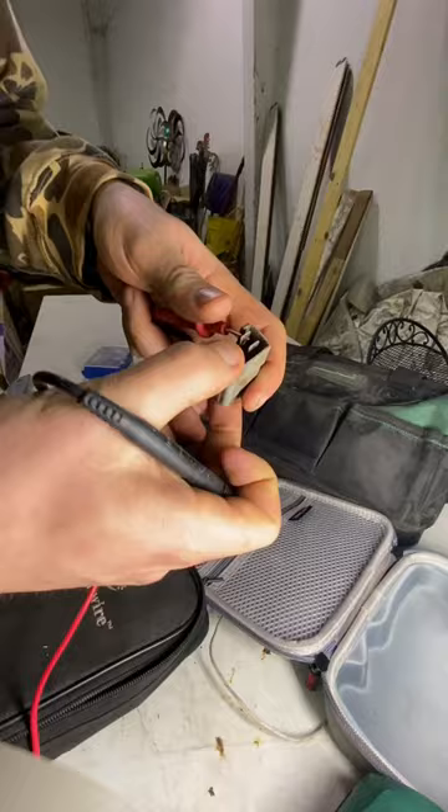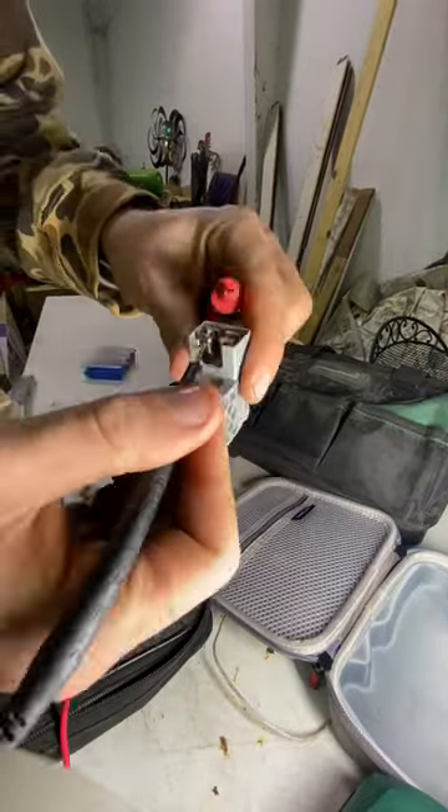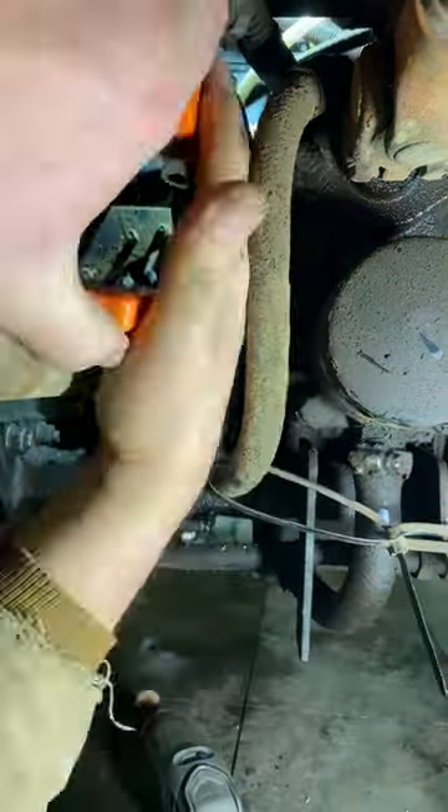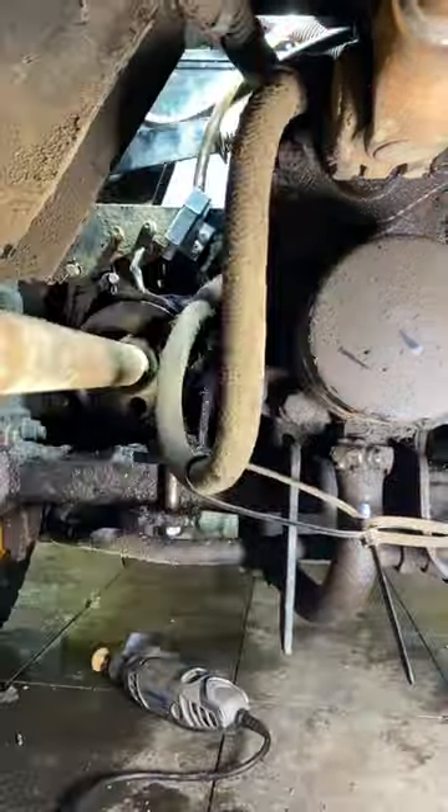Once we got the switch removed we verified that was the issue — half of it is normally closed, half of it is normally open. I crawled underneath the machine to get the new switch installed and Trent put the aluminum washers in from the back.